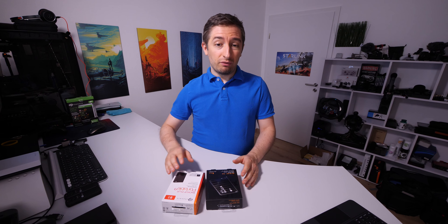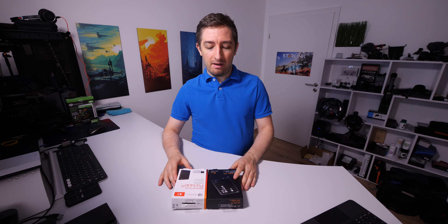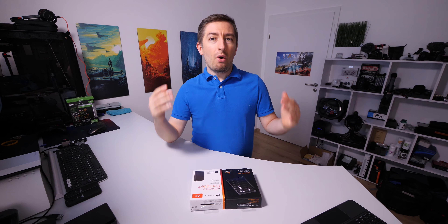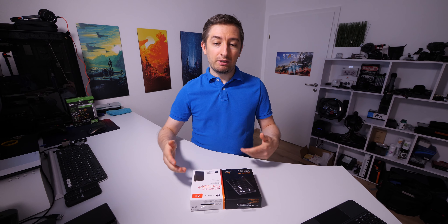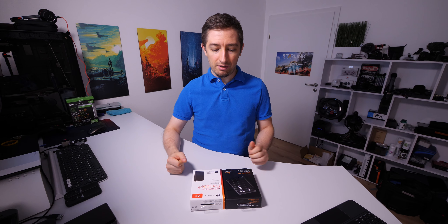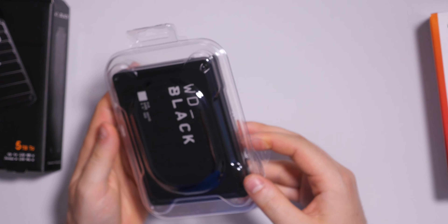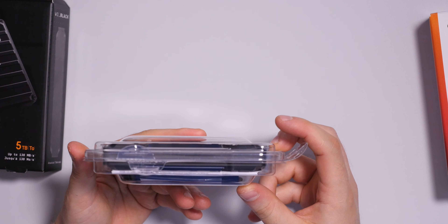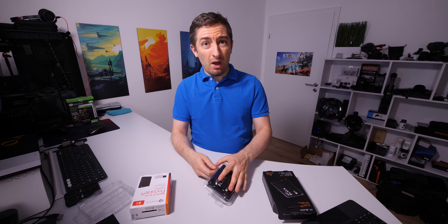Even though this time the boxes aren't very interesting, I like to show them because sometimes you can find useful information there. That was the quick presentation of the packaging. I think both of them are good enough to ensure the hard drive arrives in good condition. Both hard drives come in this plastic enclosure, which is very good for transport.